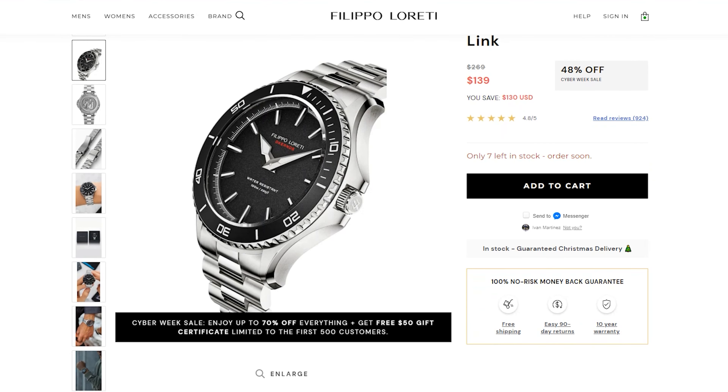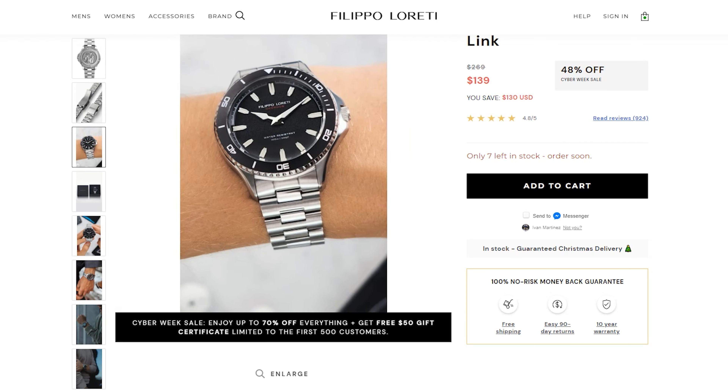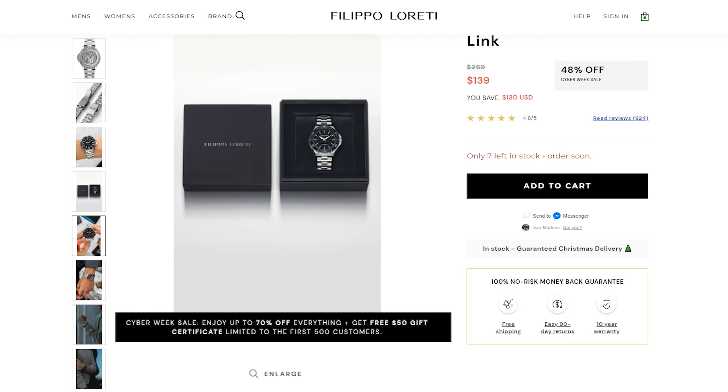We'll definitely find out during this review. In this video we're going to review the Okeanos Black Steel Diver Watch — basically the one I picked out. I looked at all of them but this one definitely stuck out for me. We'll go over the characteristics, the features, and overall whether this watch is worth your money.